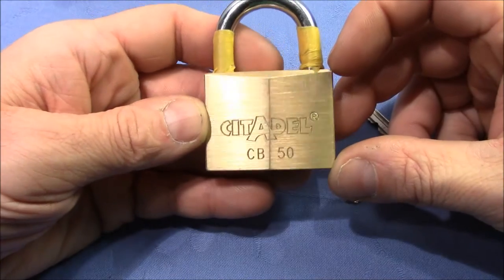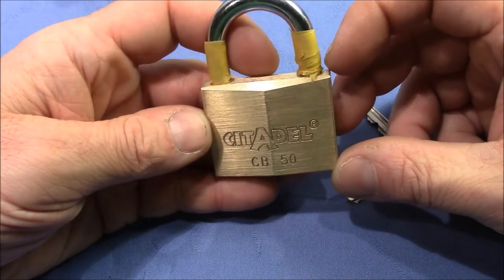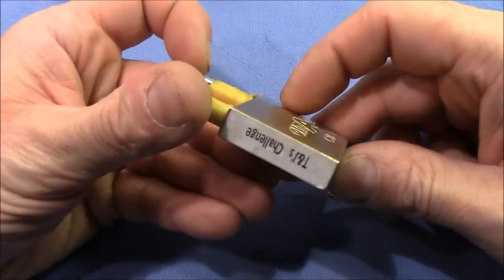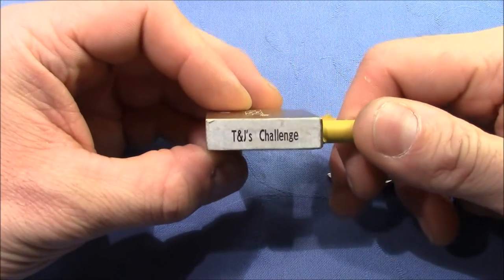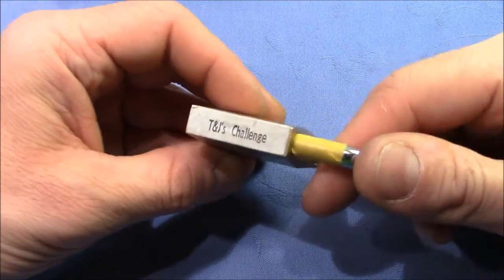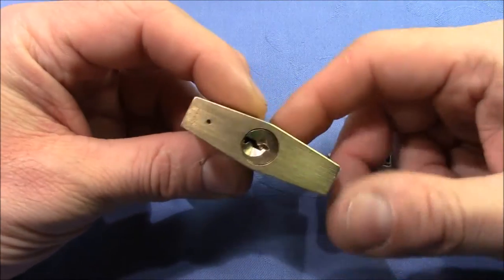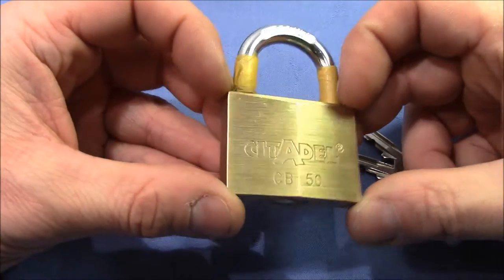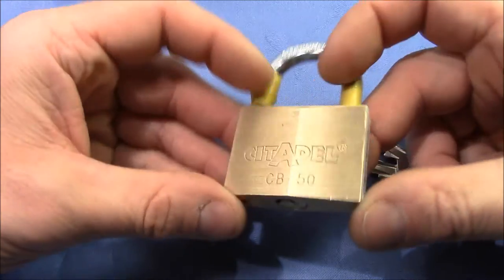Hello and welcome to a new video. This innocent-looking Citadel padlock is actually a challenge lock made by T and J — Tobias and Julian — two German challenge lock makers who have really interesting ideas in changing locks to make them pick harder.